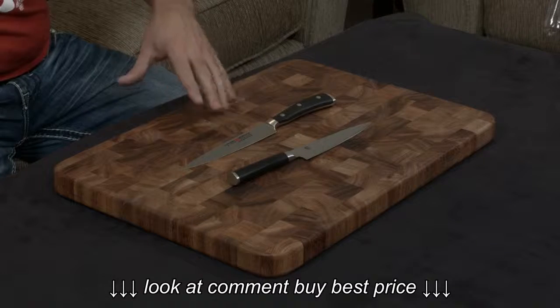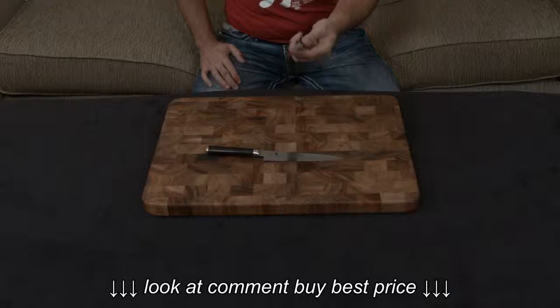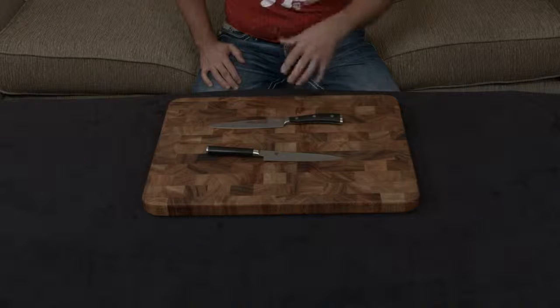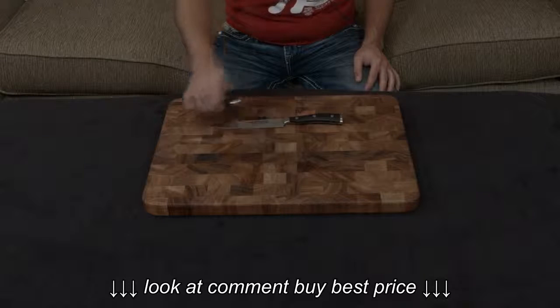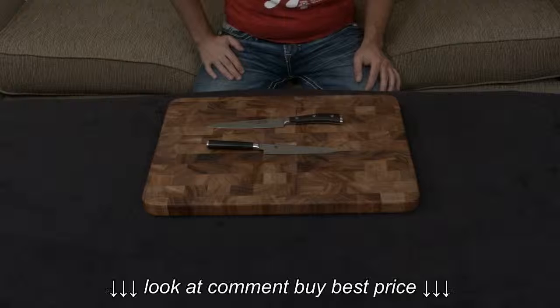I think that really makes it a no-brainer. Either way, it comes down to the type of knife that you like. If you like the heavier, bulkier German-style knives, the Wusthof Icon is the best you can possibly get. If you like the lighter, more nimble Japanese-style knives, the Shun Classic is a great deal. I'll put links down to both below — if you have any questions or comments, let me know. I will talk to you very soon.